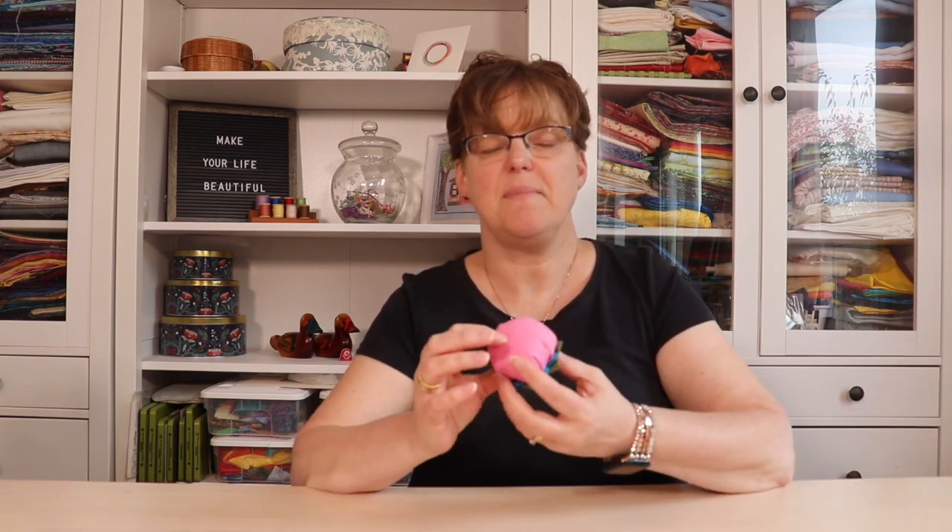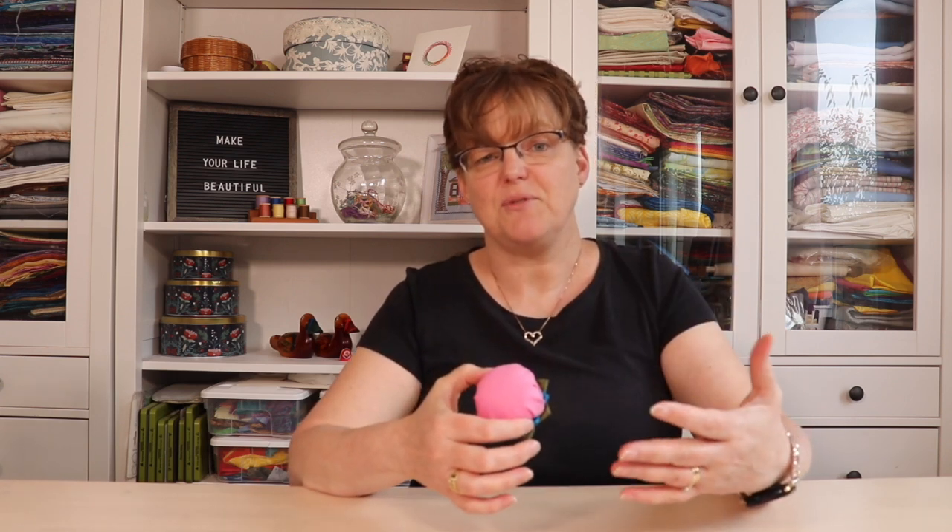So if you sew, you're probably going to need a pin cushion at some point. This is really cute and it's a great way to use up scraps. You'll want to make one for yourself and for all your sewing friends. You can make it like I did with just a base that sits on the table, or you can even add an elastic so you can wear it on your wrist.